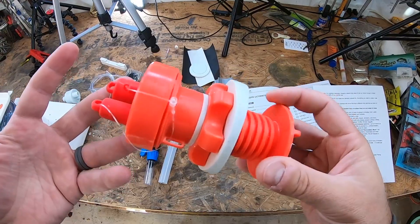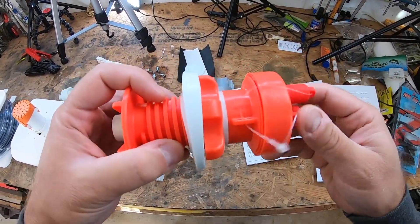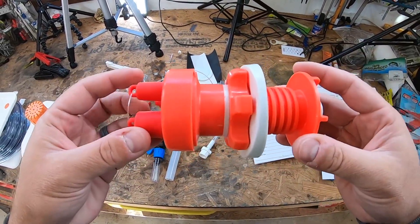The cool thing about this is you can convert your rotomolded coolers — your Yeti, your Arctic, your Engel — without drilling holes. You just screw this thing right in and you can turn your cooler into a live well, which is pretty rad.